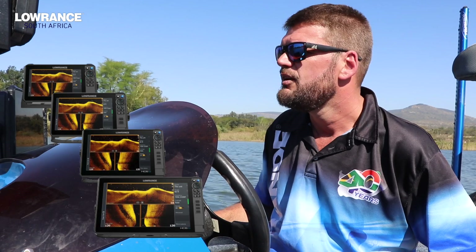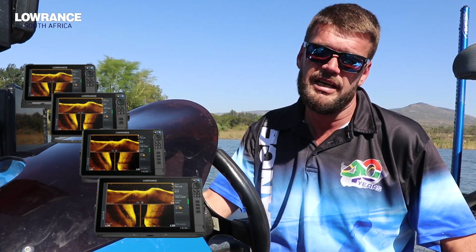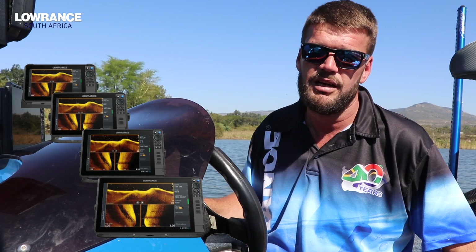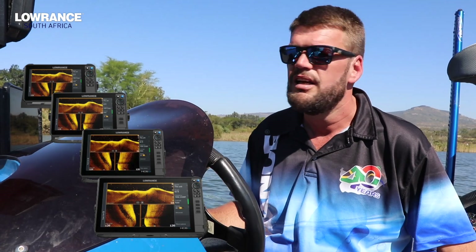Obviously the speed on the HTS Pro is a lot faster. We're still sitting with the dual dedicated chip transducer ports — channel 1 and channel 2. So for the guys that want to go offshore and want that one kilowatt transducer in the water with like a 265, that can also be done on an HTS Pro. They've really gone and made sure that they take care of the offshore guys and the inland guys. Obviously on the Pro there's a lot more for the inland guys, but they haven't gone away from the performance for the offshore guys.